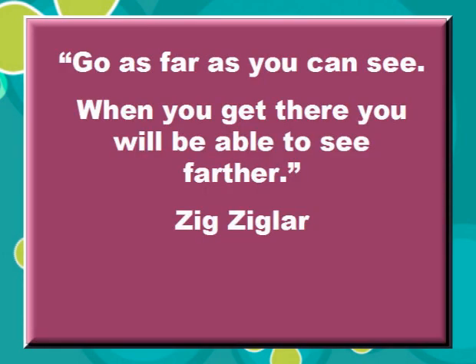Here we have a great saying: 'Go as far as you can see. When you get there, you will be able to see farther.' This is a quote by Zig Ziglar.